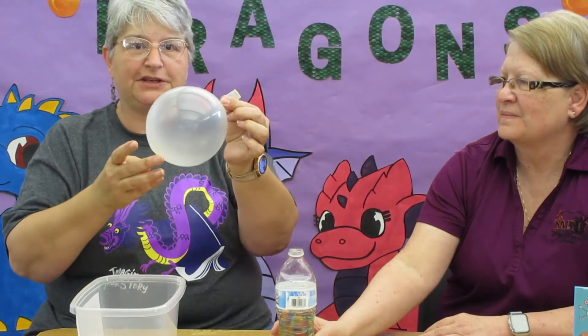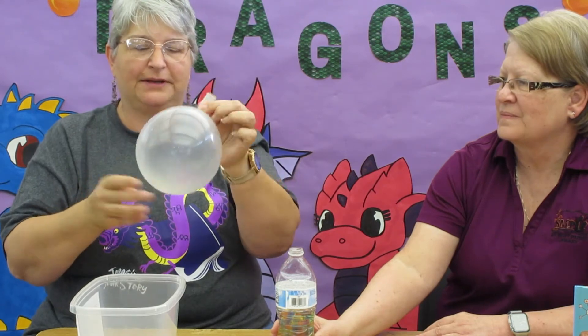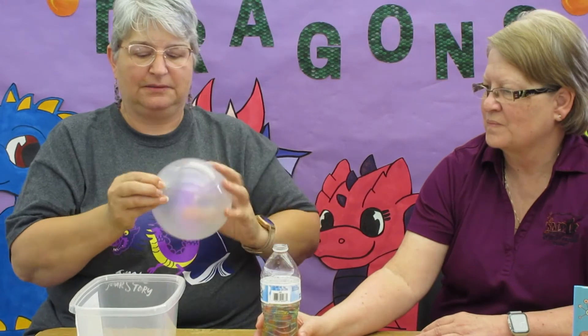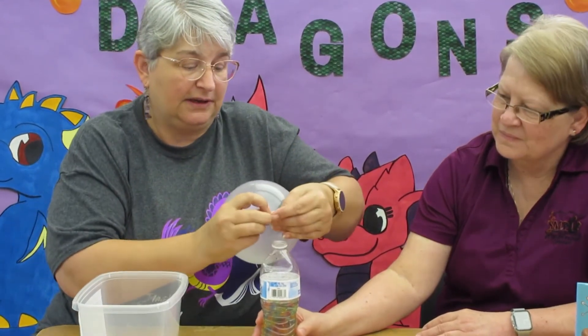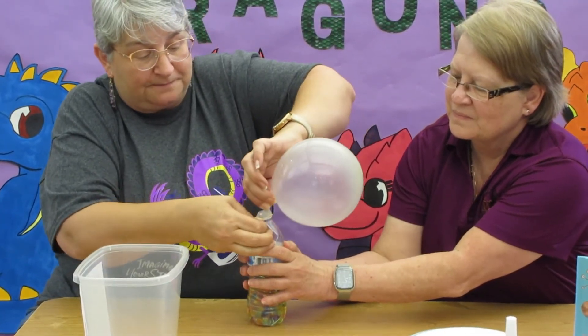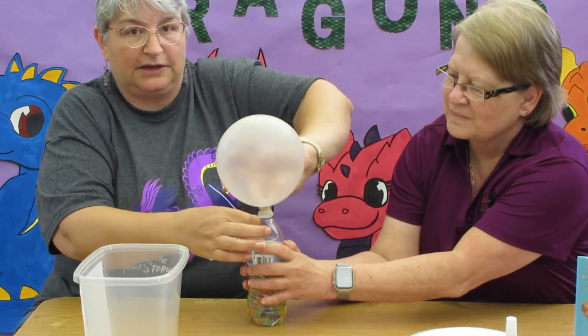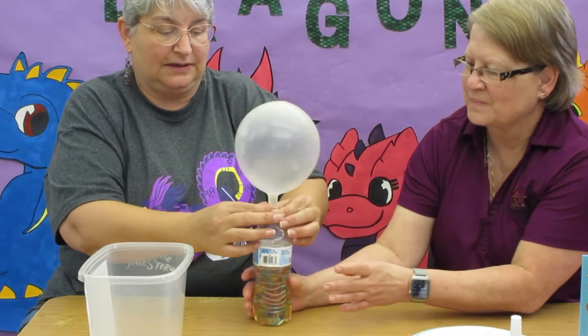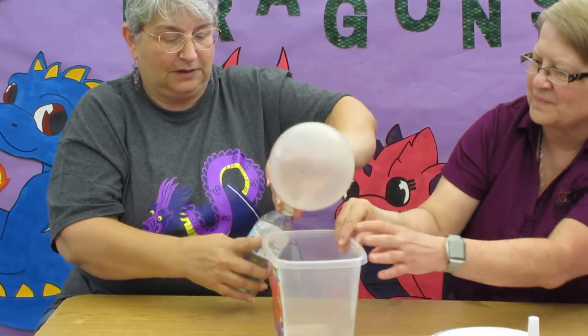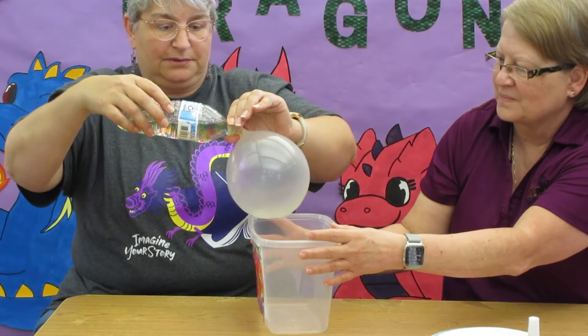So this is how we're going to do it. Ms. Sue is going to hold the balloon. You only need the balloon blown up about that big. Twist it, and make sure you twist enough that you don't let it come untwisted. Hold the twist and stretch it carefully over the top of your water bottle. Then you can let it go and untwist, because now what you're going to do is turn this upside down so the Orbeez and the water go into the balloon.